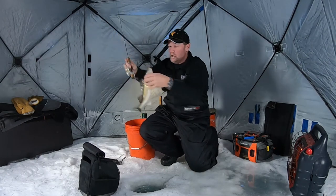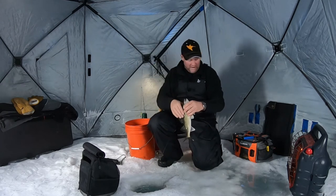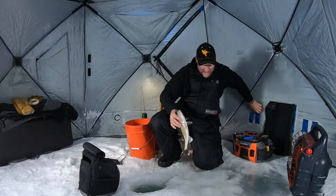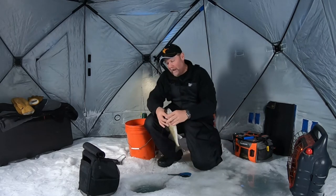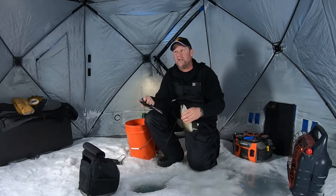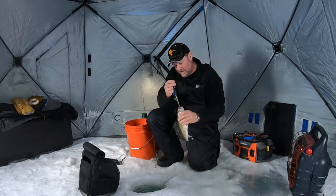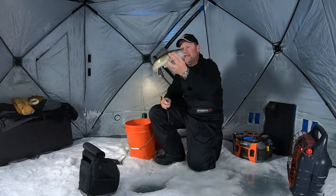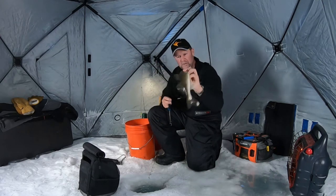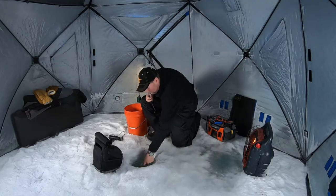He just inhaled that bait. I could see him coming, and there were a couple fish there. I was able to decipher that there were a couple of them, and when you can do that — when you can really know everything that's happening down there — you can catch so many more fish. That's a dynamite eater walleye anywhere you go. That's 16 inches; I'm going to let him go.